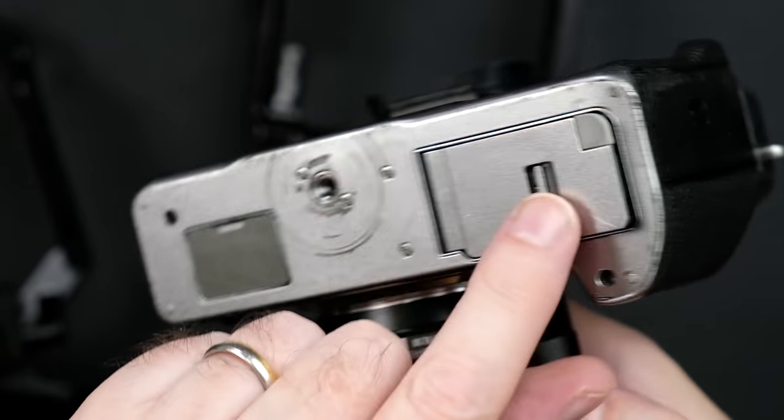Cages are designed per camera. For example, a cage for the X-T4 won't fit an X-T3 and so forth, since the battery compartment door is in different places on each camera. Also, different cages will be sized depending on whether or not you're using the optional battery grip.